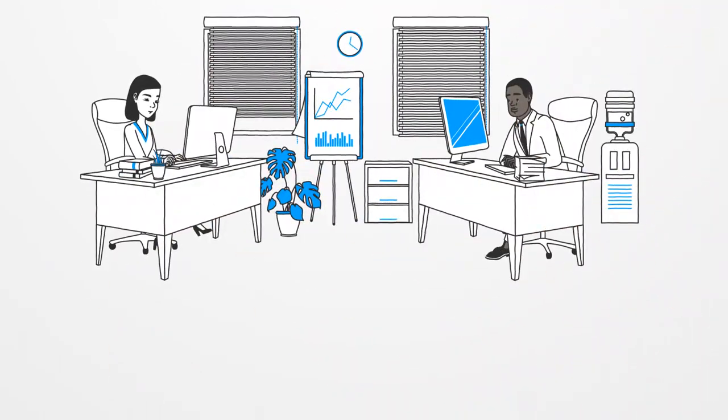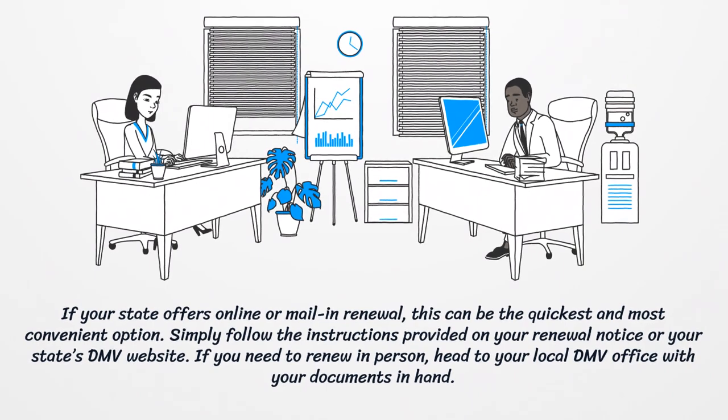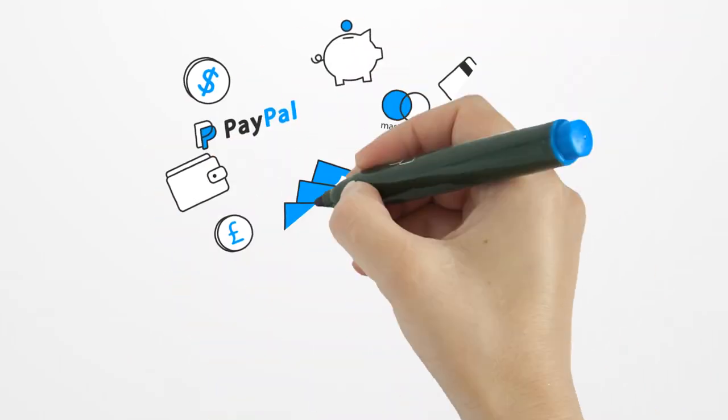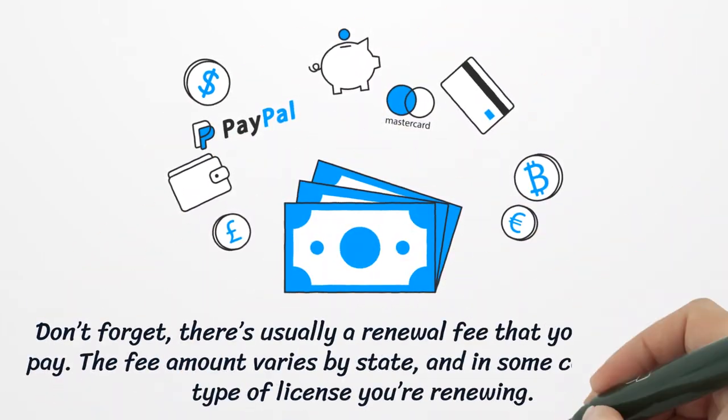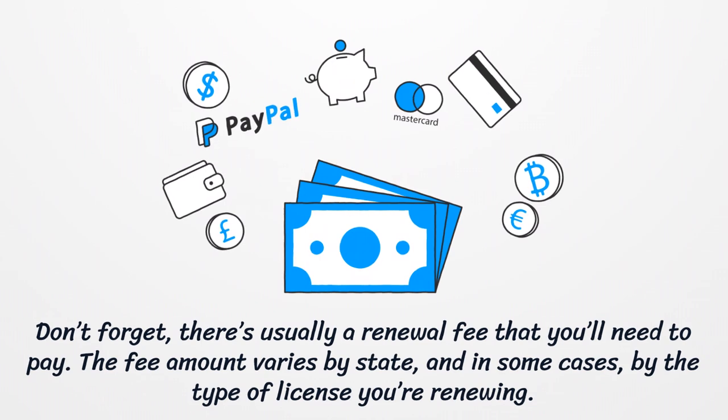Step 3: Complete the Renewal Process. If your state offers online or mail-in renewal, this can be the quickest and most convenient option. Simply follow the instructions provided on your renewal notice or your state's DMV website. If you need to renew in person, head to your local DMV office with your documents in hand. Don't forget, there's usually a renewal fee that you'll need to pay. The fee amount varies by state and, in some cases, by the type of license you're renewing.